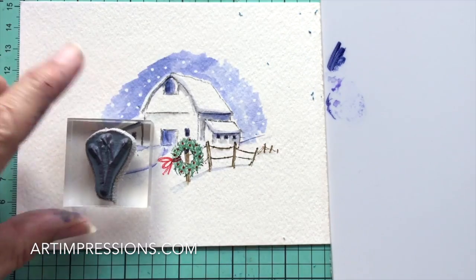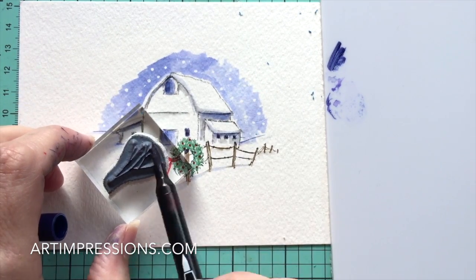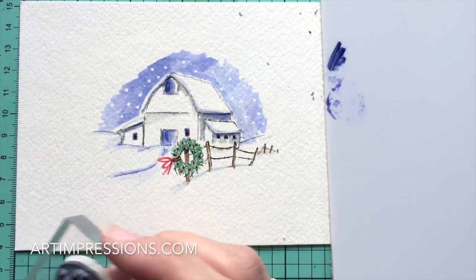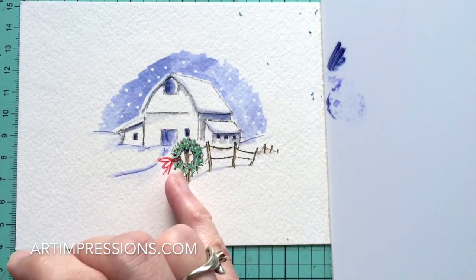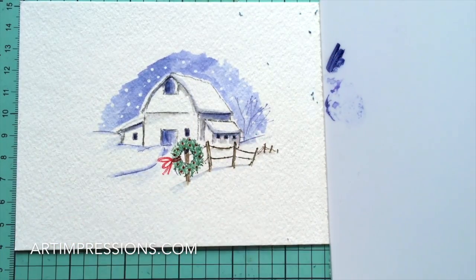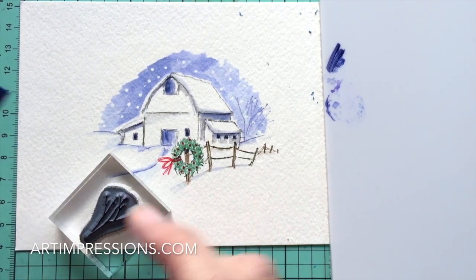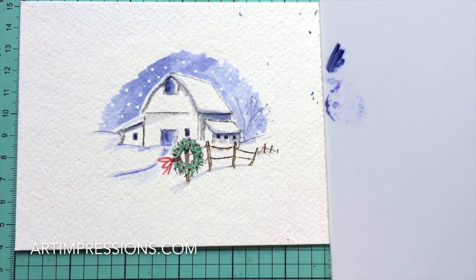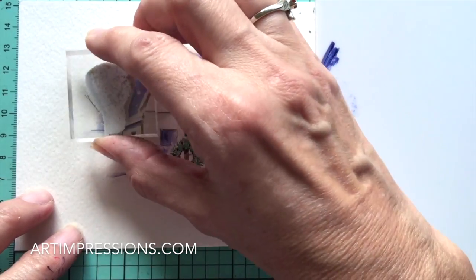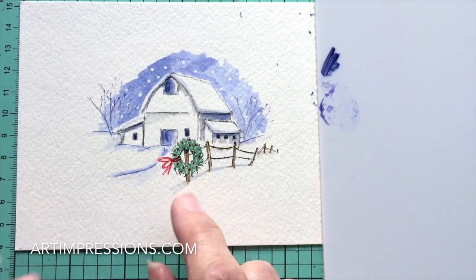Now let's put in our little winter trees. I'm using blue and I want them faded out in the background, so I'll stamp this off as well - I don't want them too dark, because this barn is our focal point and we don't want to steal it. Add a couple of little trees back here, stamp off again, then a couple more. We've got our little snowy scene.